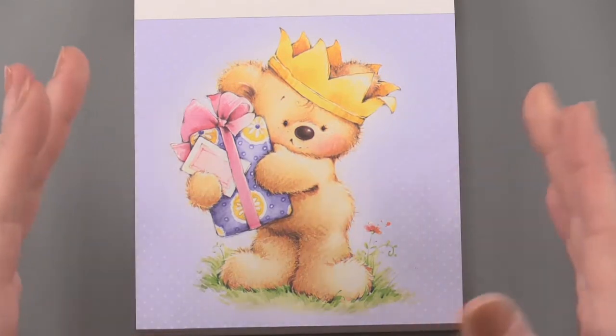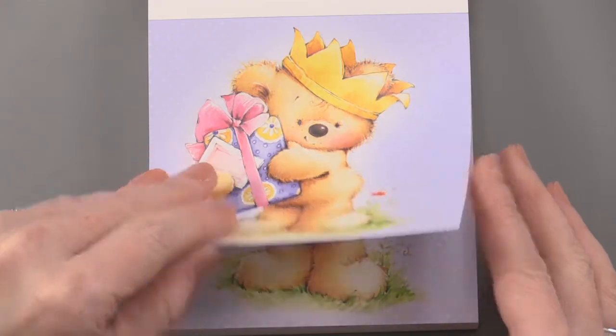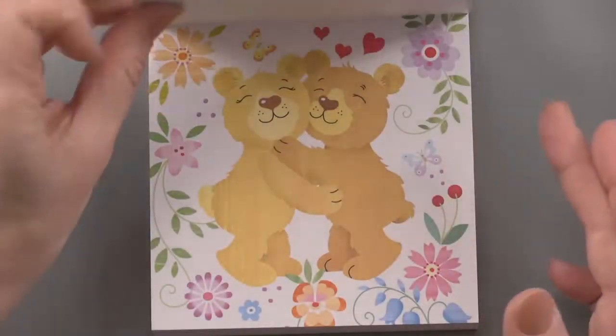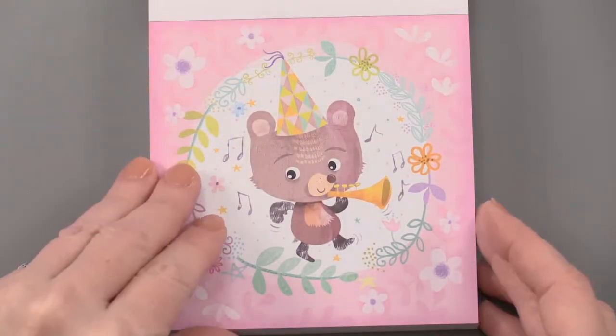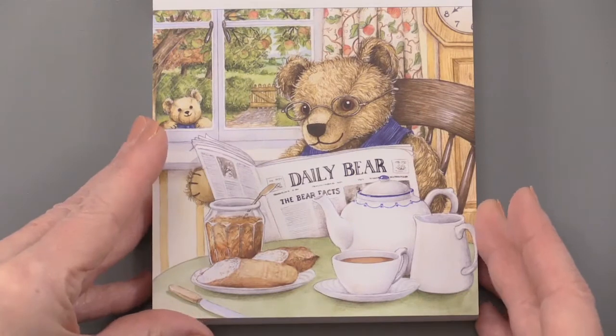Oh my gosh, that's so adorable. So that's a birthday for some little boy or girl — so cute. And you're going to get six of these, so you'll be able to use that six times over. I love that. And lots of different images. Let's just try to get through all of the 25 images that are in here. I like that there are different artwork styles, so that's fun.